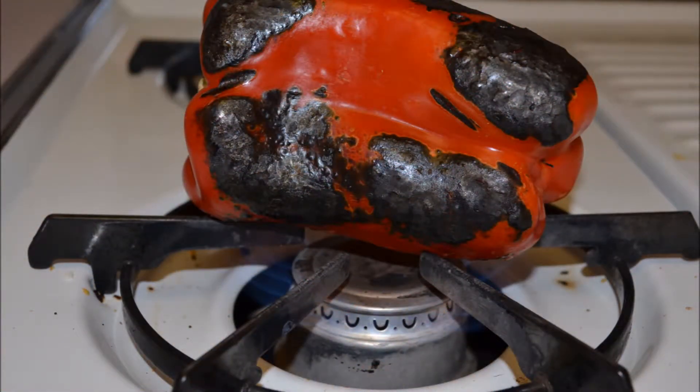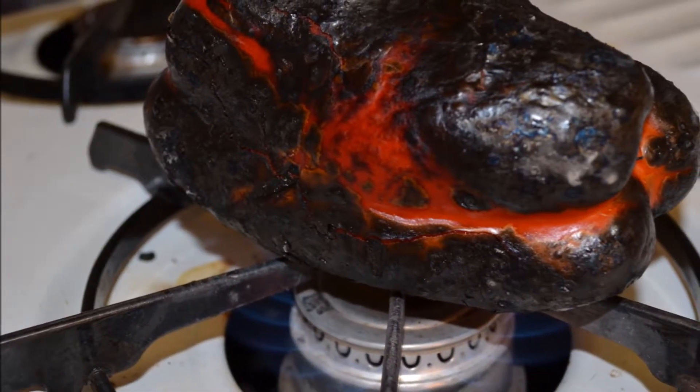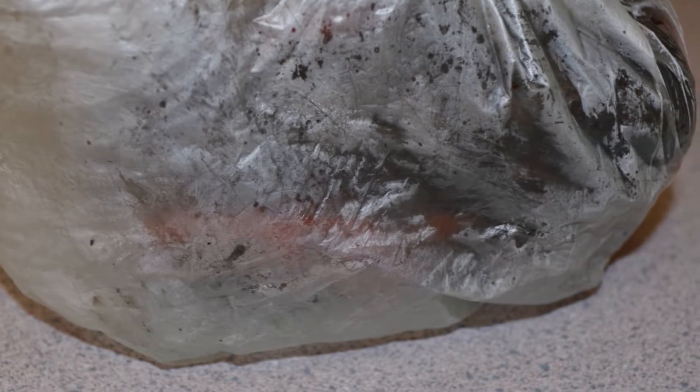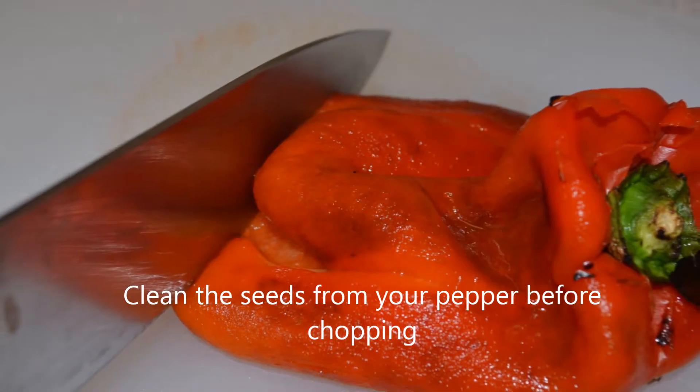Roast your red pepper by placing it on the open flame of your range. Using your tongs, keep turning the pepper until it's blistered and blackened like this. Then place it into a plastic bag and seal the top. After about five minutes or so, the peel can easily be pulled off the pepper.